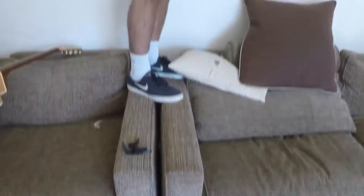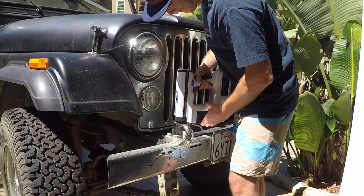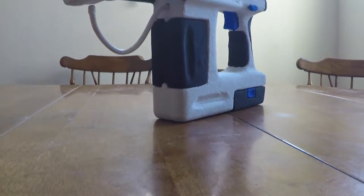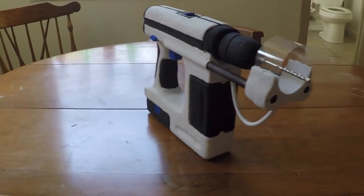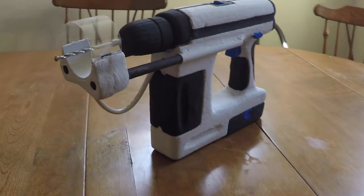Regardless of the material or angle, the drill vac does it all. The drill vac's rechargeable lithium-ion battery and removable shavings canister makes drilling and cleaning easy. The spring-loaded design allows the vacuum to retract as the user drills into the wall. The vacuum shavings are then sucked up by the vacuum head and passed through the vacuum tube into the shavings canister.